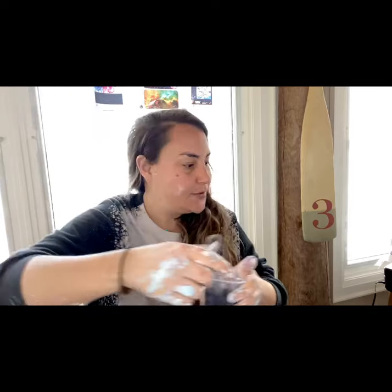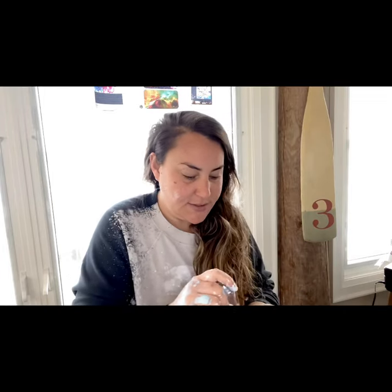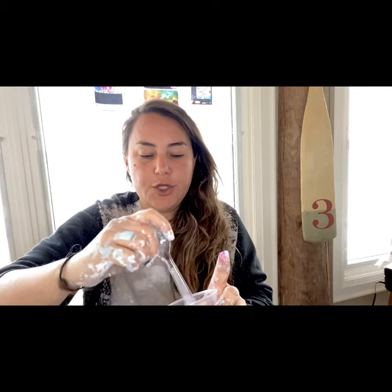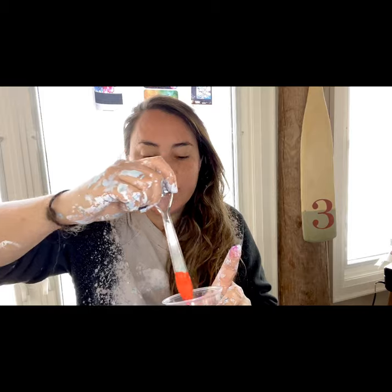You want it to drip nicely — the consistency of my paints are a little thicker, they still drip, but when you put them in a circle it takes a second for them to fall. You want your pillow paint to be a little thicker than your colored paints, and your colored paints a little thicker than your cell activator. So I'm going to get my pillow paint down, and everybody as always please wish me luck!